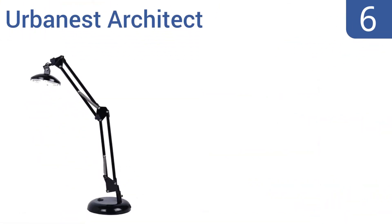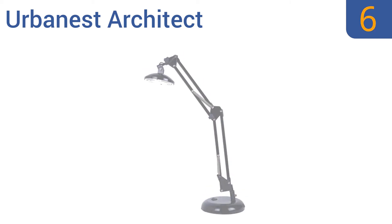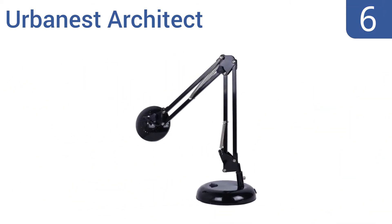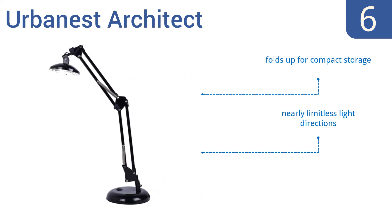Moving up our list to number 6, the Urbanest Architect has a cooler look than most other options in its price range. It has a sleek design that takes up minimal space while still providing a large amount of light coverage, making it ideal for smaller desks. It folds up for compact storage and offers nearly limitless light directions. However, the bulb is not replaceable.